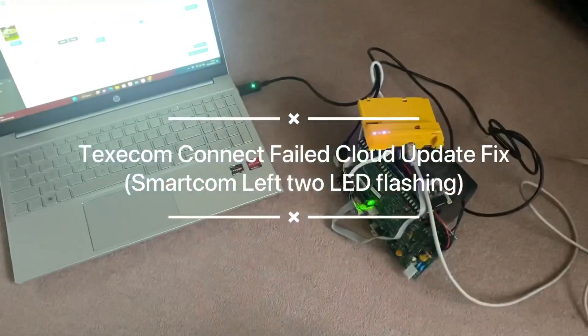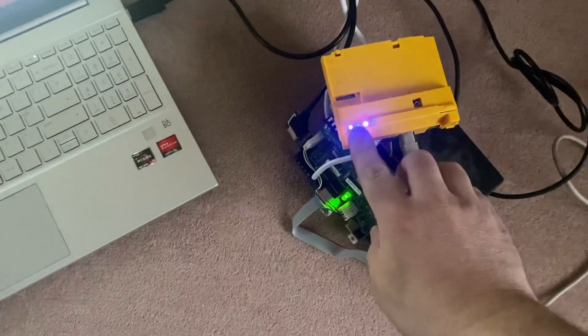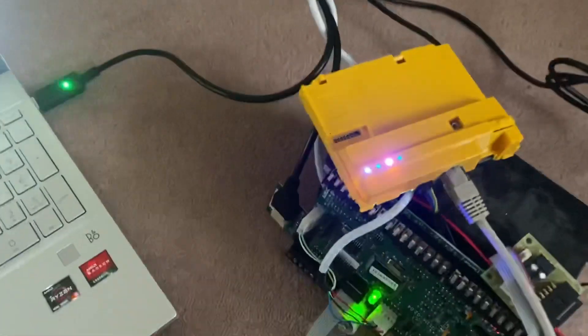Hi guys, just a quick video. Been after a few ATS fault calls this weekend. This one had two of the left lights flashing rapidly. I tried solving it, tried calling Texcom tech support and they couldn't get it working either.